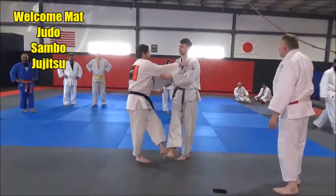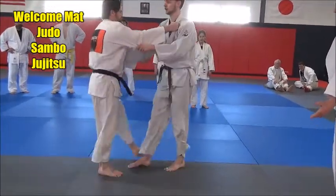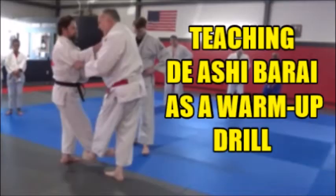What does this look like, you guys? It's a foot sweep, isn't it? Well, this is a good way to practice it — it's part of your warm-up, okay?